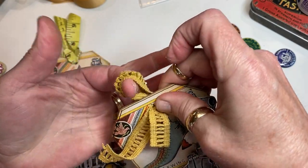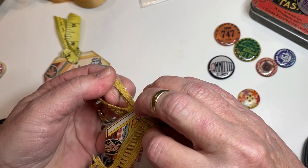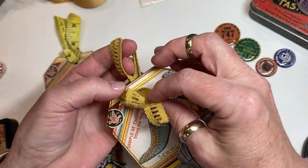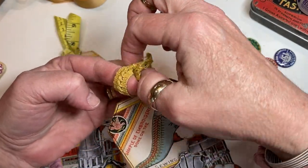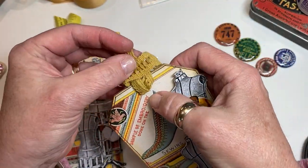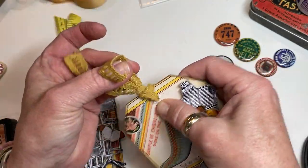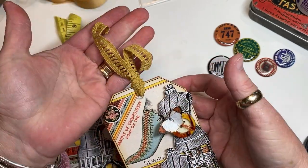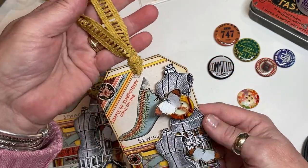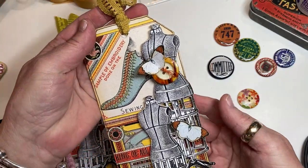I'm going to make a little loop in the back — somebody told me this was called a lark's head. This always works on a tag — you make the loop, take the ends, and pull them through. Just wiggle it until it gets all the way to the top. If they were too long you could cut them a little bit shorter. I like this look better than a bow, but if you like a bow, tie a bow.